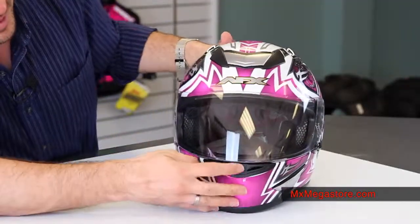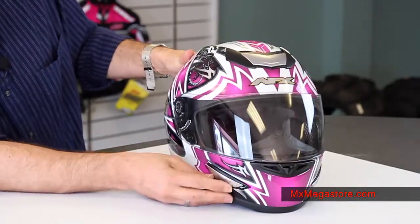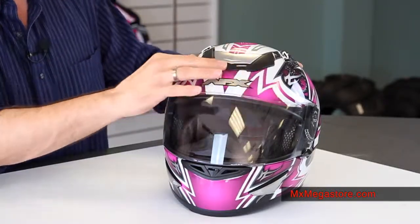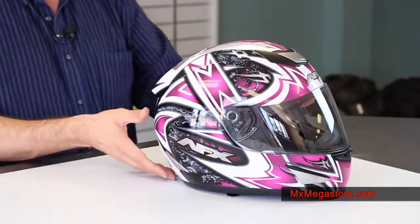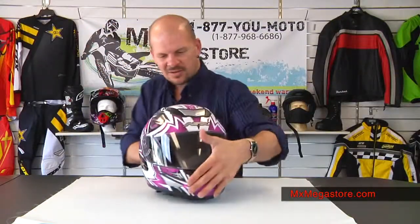There's plenty of ventilation on this helmet — quite a bit actually. There's ventilation at the mouth and breath box area, at the chin, at the sides of the chin area, and at the top of the head there's a really massive scoop taking in big airflow. There are also exhaust ports on the rear at the spoiler and down at the bottom, so you're definitely getting great airflow and ventilation.